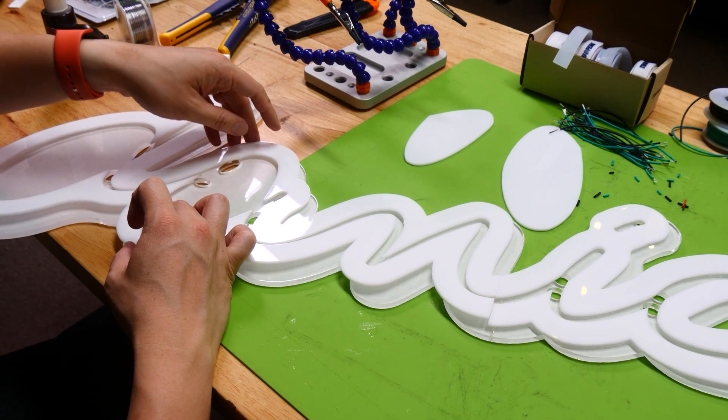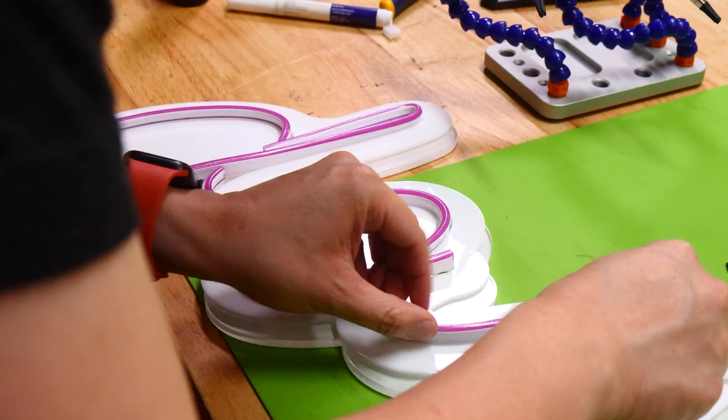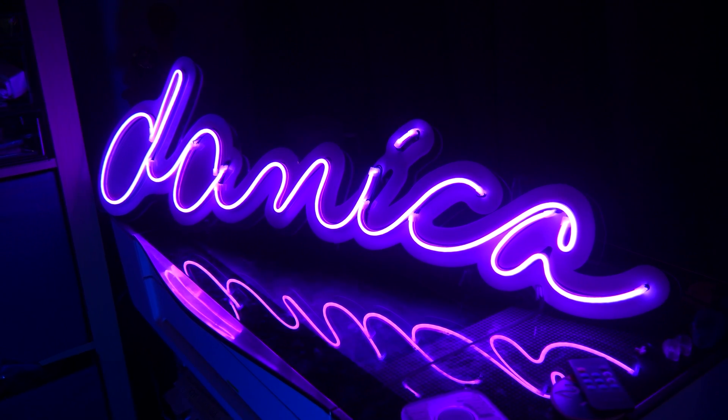Hey everyone, it's Norm from Tested, and to wrap up this week I have a quick and simple show and tell — maybe even a tool tip — that's a follow-up on my recent projects making use of some LED lights. A couple weeks ago I did a project showing how to make faux neon lights using a laser cutter, although you can use CNC or even carve them by hand, with some off-the-shelf silicone tube lights that have the effect of neon glow.